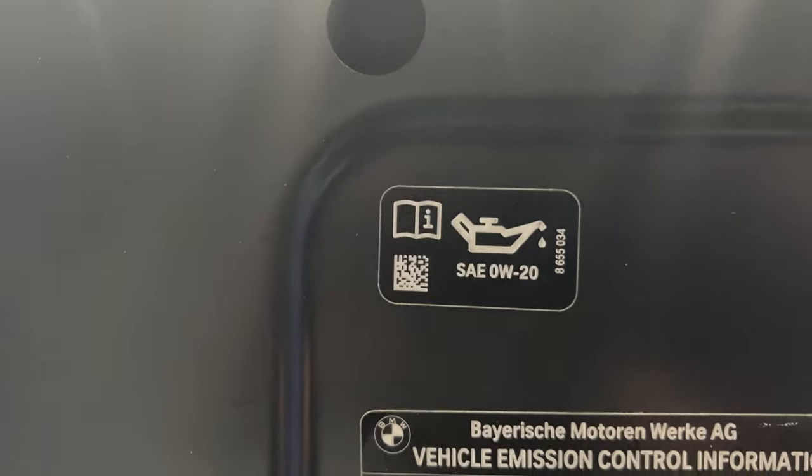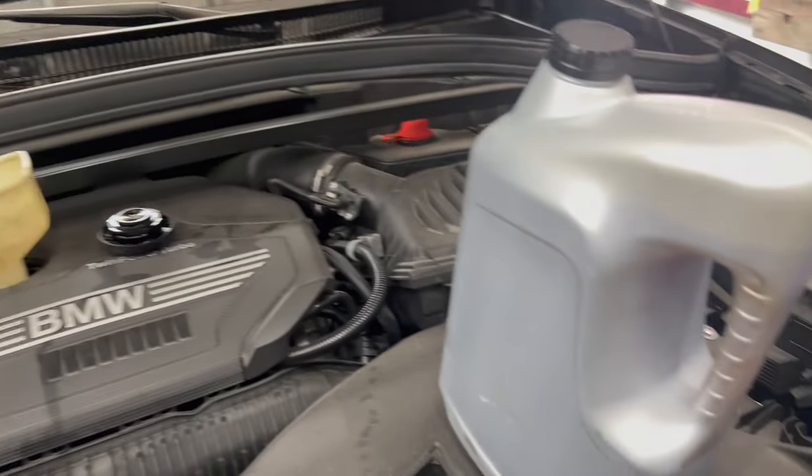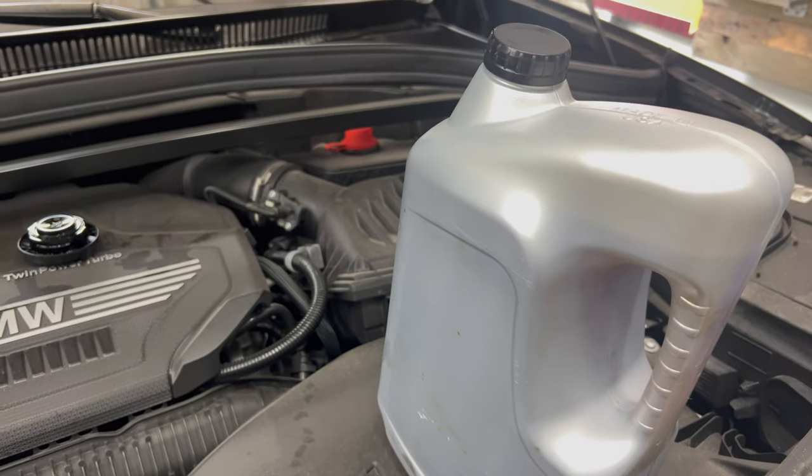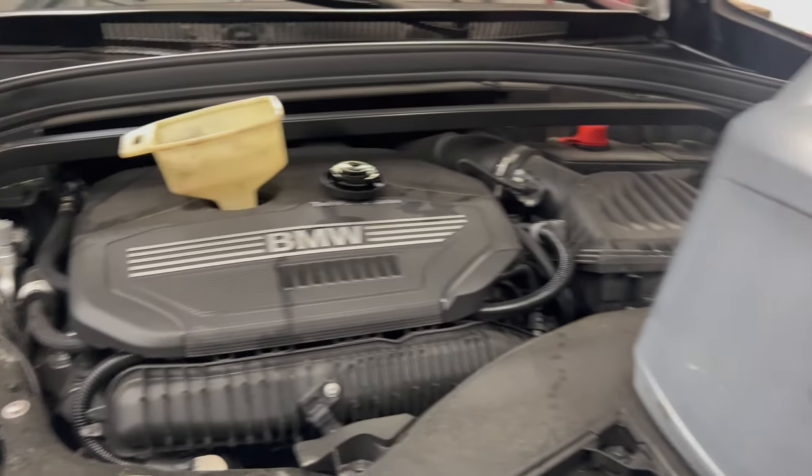Time to fill it. This calls for exactly 5.6 quarts of 0W20 full synthetic. These jugs are usually five quarts, so you'll need one full jug plus about another half quart to be full.